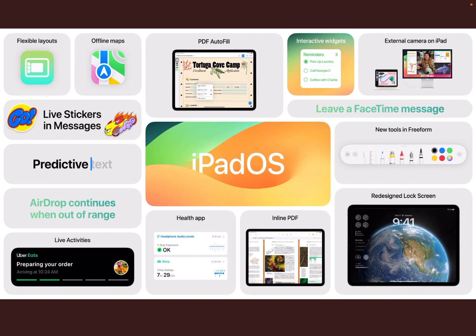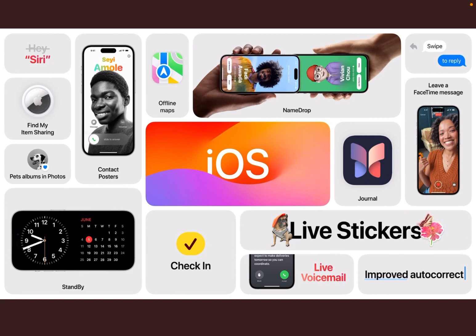Moving on to the iPhone side — iOS 17. You've got NameDrop, and you can apparently just say 'Siri' instead of 'Hey Siri'. Contact posters, which is quite good. Offline maps, leaving a FaceTime message — this is certainly intriguing. Live stickers as well. Improved autocorrect as mentioned before. There are slight improvements, but for me the highlight was more the improvements to the OS for iPad and iPhone rather than the hardware.